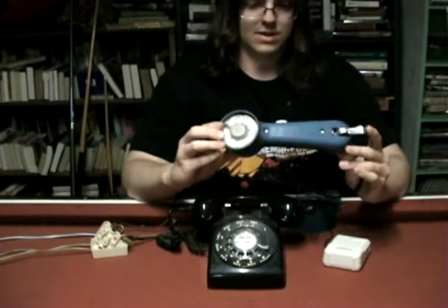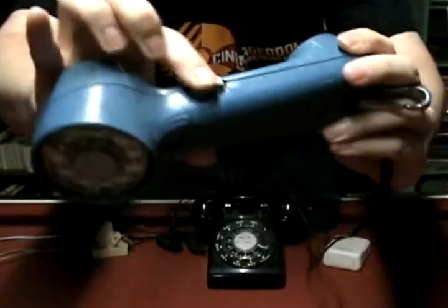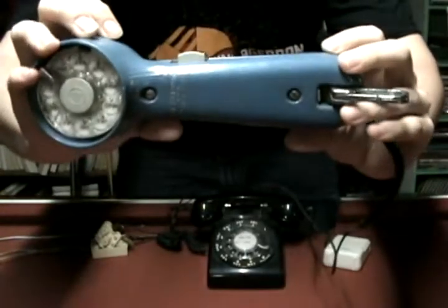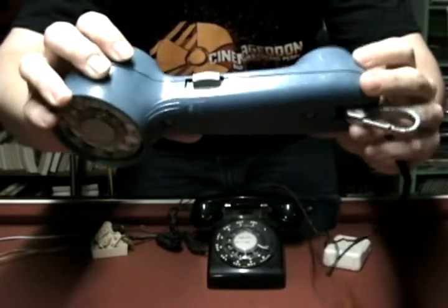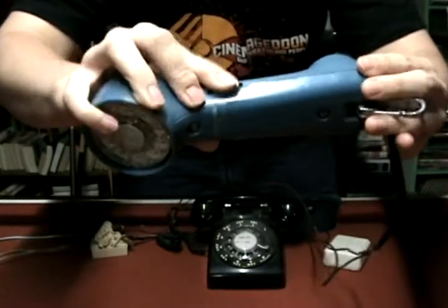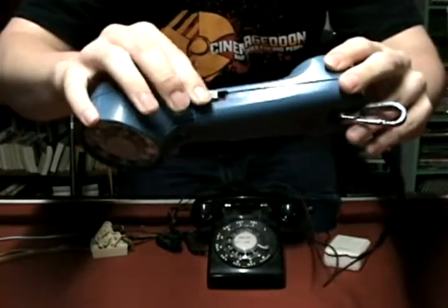The first thing I'd like to show is the switch on the side here. There's a little switch you can press in and slide it out. When it's out like it is right now, that's monitor mode — you can just hear calls. You can put this in your house and whenever somebody calls you can just pick it up and hear it; nobody will even know you're listening. The other mode is talk, so you can use it like a normal phone.